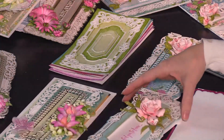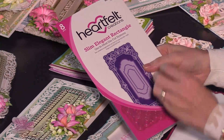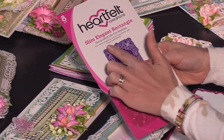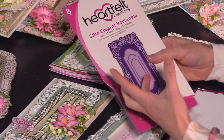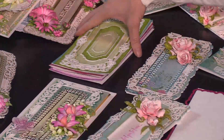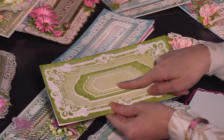Die number one is called the slim elegant rectangle die. It has eight pieces, which means you have lots of versatility for layering, dimension, and all that fun stuff. When you look at it you'll see just some basic combinations of all those cuts.